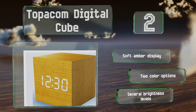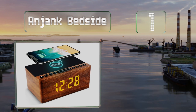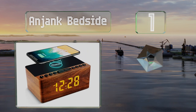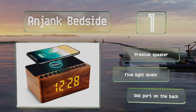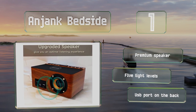Coming in at number one on our list, the innovative JANK Bedside features a non-slip top that incorporates a wireless 10-watt fast charger for Qi-enabled devices. The FM radio has an adjustable timer that will run for up to 120 minutes or can be set as an alarm with a nine-minute snooze function. It includes a premium speaker, five light levels, and a USB port on the back.